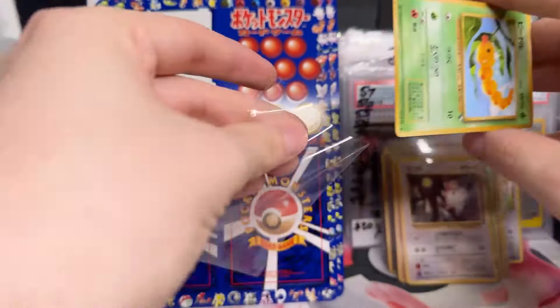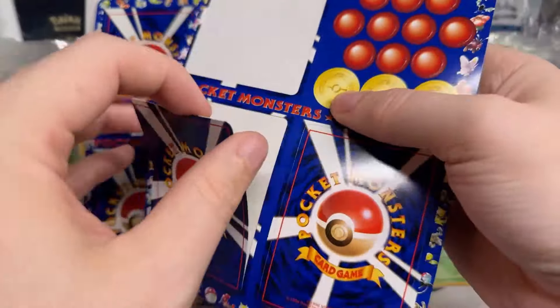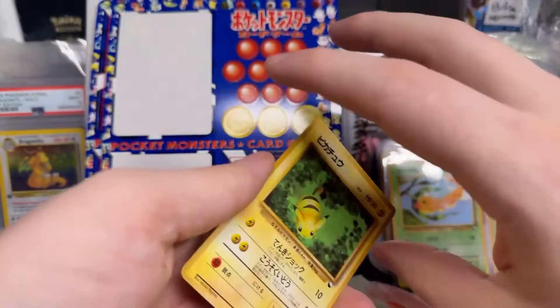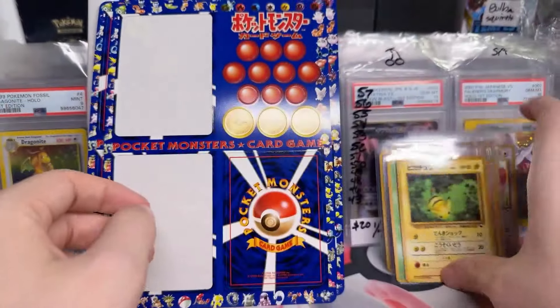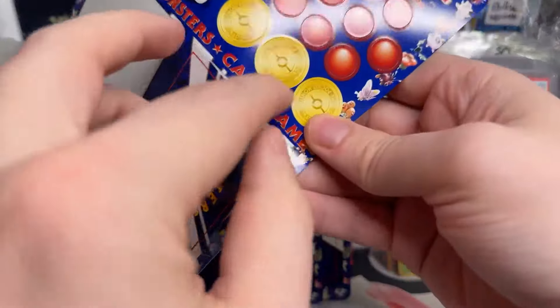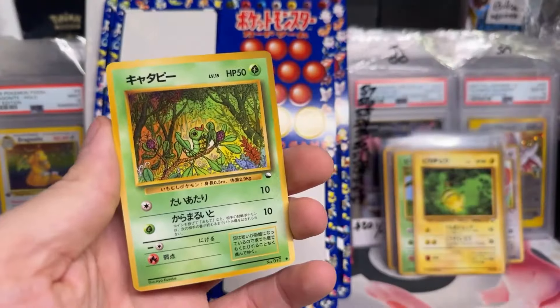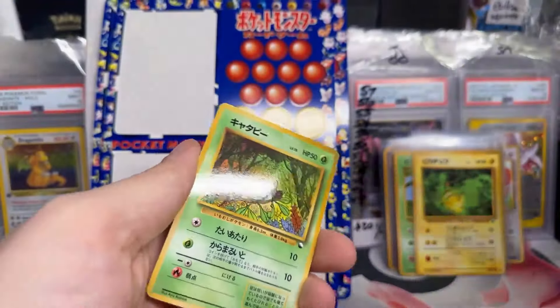That's the Pikachu — you said the Pikachu was the chase, right? Well, we got him. The seller was not a guy who was picking through them. Oh my God, look at this Caterpie — so cute! That's adorbs!